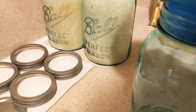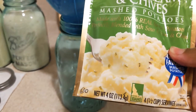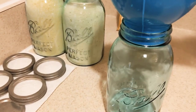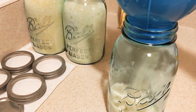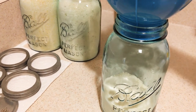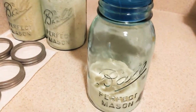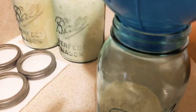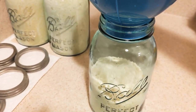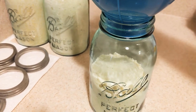Again, this is a 32-ounce mason jar and the instant mashed potatoes are 4 ounces. My son said about three packs — we first said three and he stuck to three, I said maybe four. This is my first pack. This is my second pack.